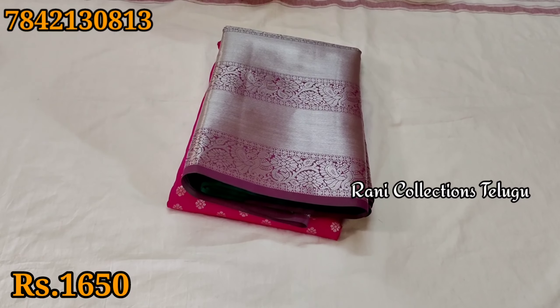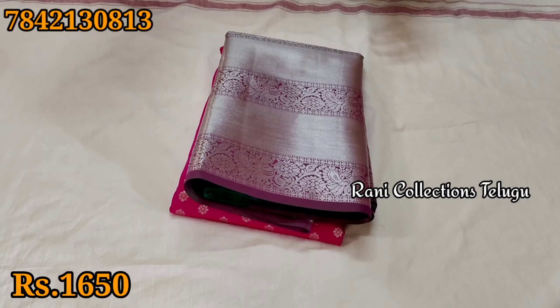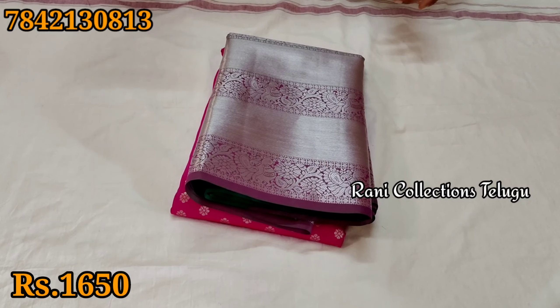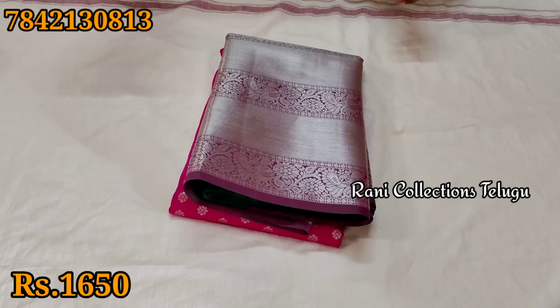Hi and welcome to Rani Collections. I'm going to show you color combinations. I'll show you a lot of colors and a lot of color combinations.